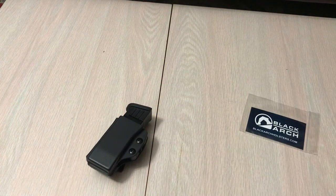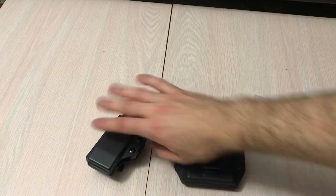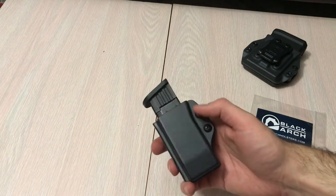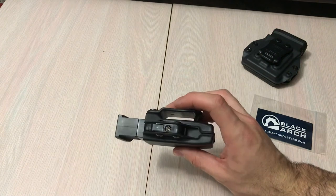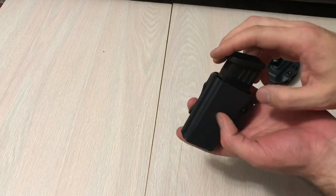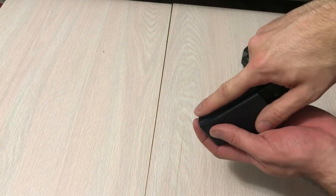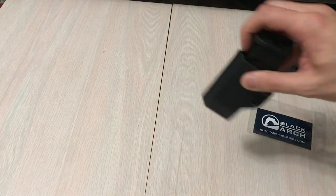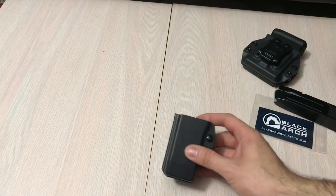We've got the pistol mag carrier and the AR mag carrier. The belt is a Relentless Tactical 1.5-inch leather belt, and the clips they use are 1.5-inch clips. The pistol mag carrier has really nice fit and finish — no sharp edges, perfect manufacturing, a nice strong sturdy clip, and adjustable retention with a little Allen key. Build is very nice. Easy to insert; if you're right-handed, rounds face forward. Tension is really good — not coming out easily. There's a nice index line for a consistent draw every single time.